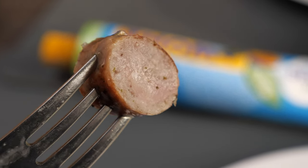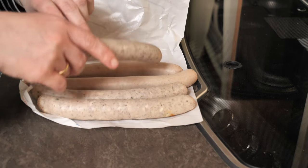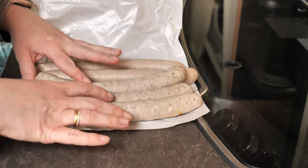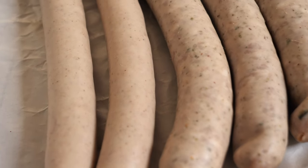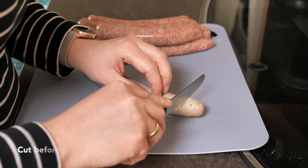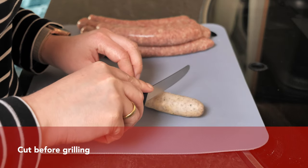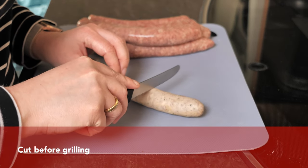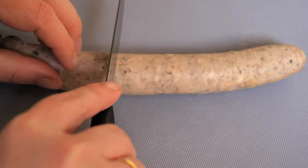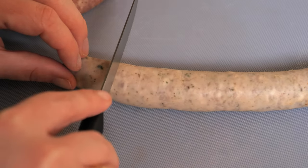Now we'd love to show you how the Germans prepare the parboiled bratwurst. Here we've got a few fine and a few coarse parboiled sausages, but this really doesn't make any difference for grilling. For the parboiled German bratwurst it is okay to cut it before grilling, but you don't have to if you don't like. If you are cutting them, make sure you're not cutting too deeply — it's only done so the sausage doesn't burst.